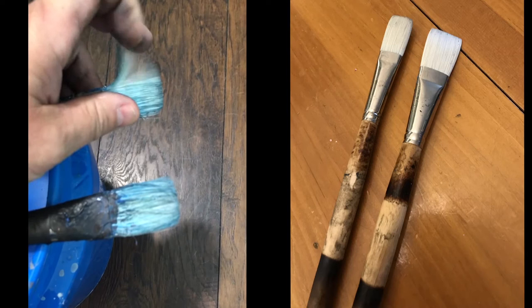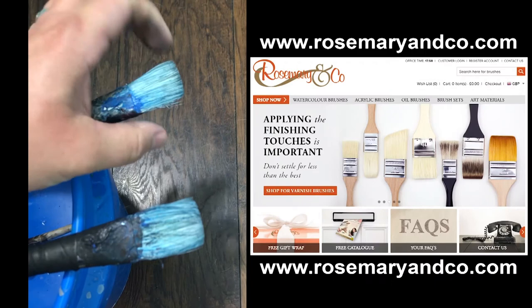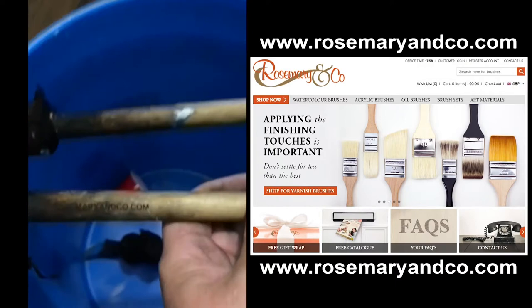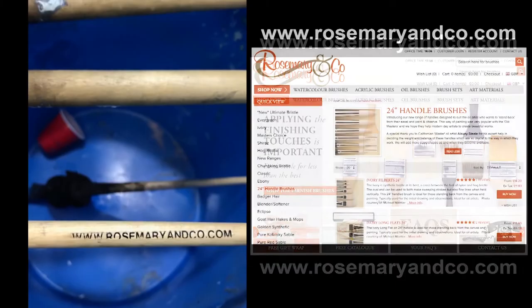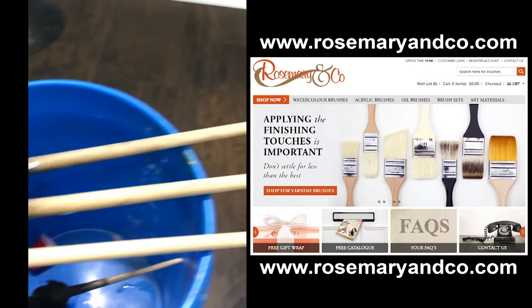So guys, if you don't believe me, trust me — go to rosemaryandcompany.com. Check them out. Order some brushes. You don't have to order the 27-inch long brushes, but if you want some of the highest quality handmade brushes that any artist could wish for, you have got to go check this out. It's ridiculous. Rosemaryandcompany.com. Thank you, Simi — love your brushes. You will be hearing from me soon.